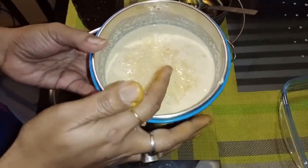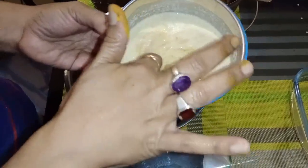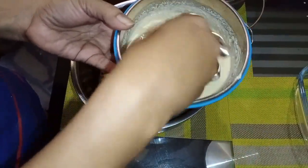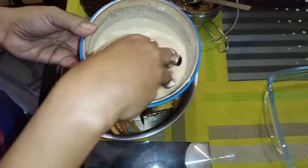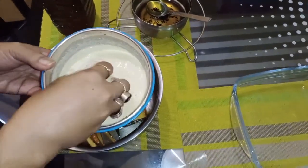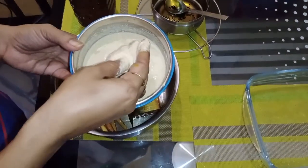Now we will mix the poppy seed with salt and honey. I will repeat the mustard seed and poppy seed to make a paste.